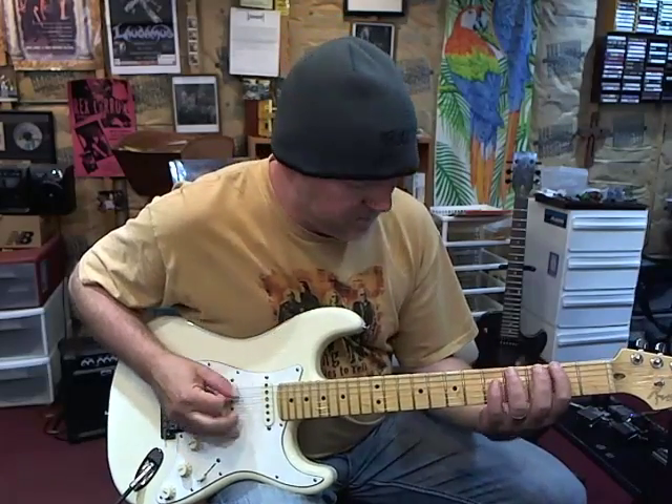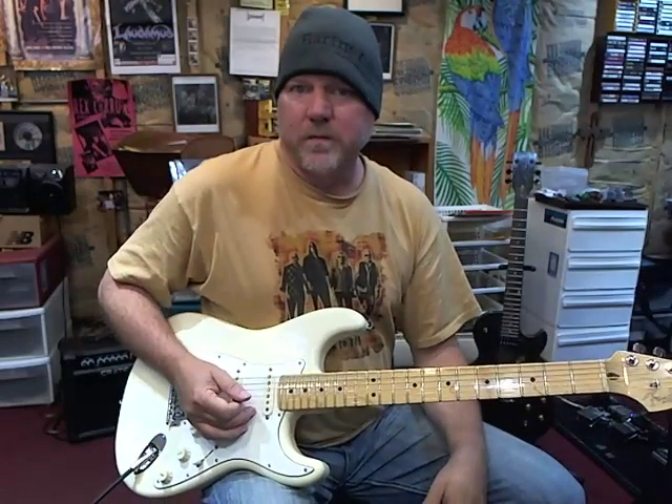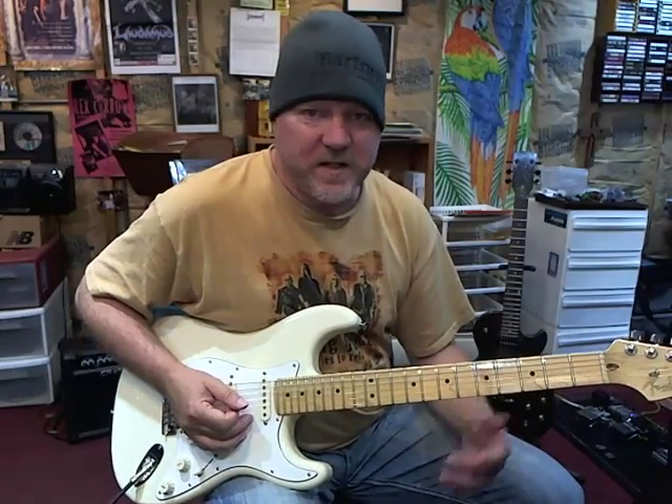Here's the second one. Alright, so the first one breaks down like this.